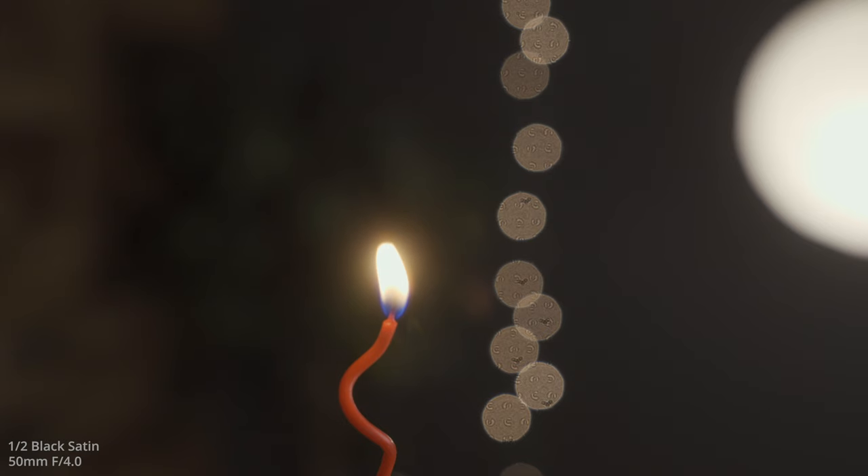This is the Black Satin filter at 1/2 diffusion, and you should start to see quite a bit more of the effect now — a lot of halation around the light bulbs and a little bit more smoothing in the skin and texture areas. Jumping into the close-up of my face, this is the half diffusion filter at 70 millimeters. We're looking at the skin texture and detail as well as the halation and blooming of the highlights with the bare bulbs in the background, then going into the candlelight.